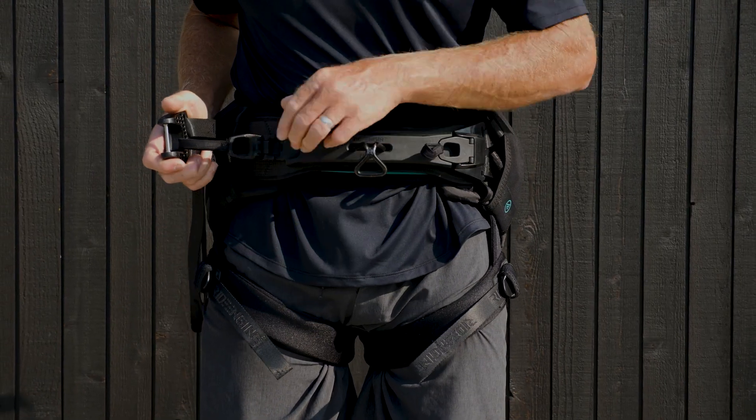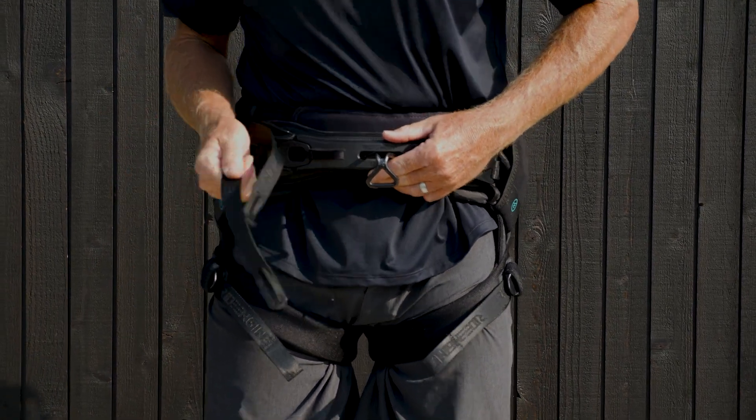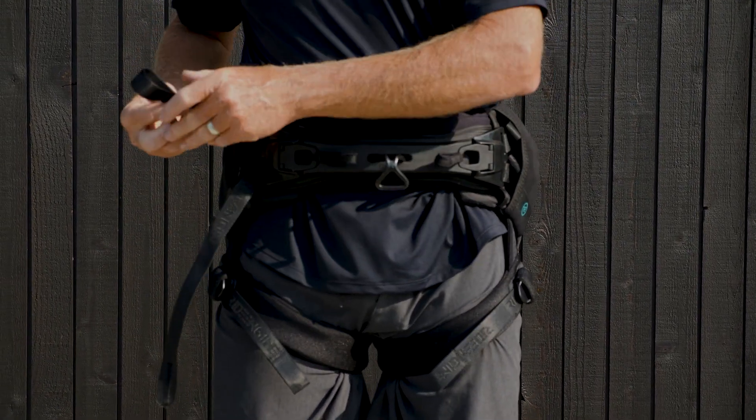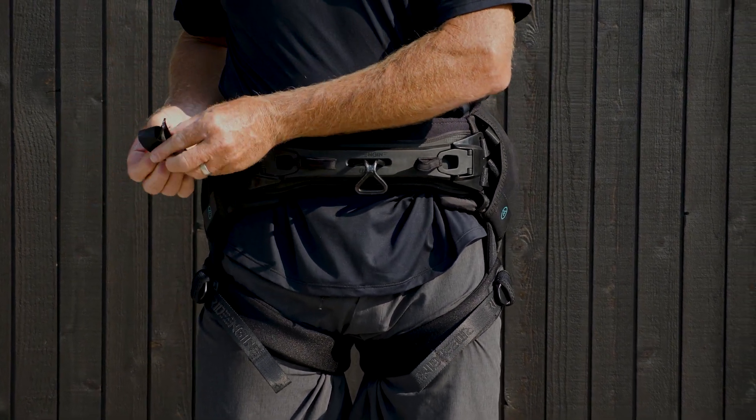We feel that the RideEngine Seed Harness deserves the best spreader bar. The Contour is Unity Webbing Connection Ready with the included Unity Webbing Clips for use with the state-of-the-art minimalistic Unity Spreader Bar.